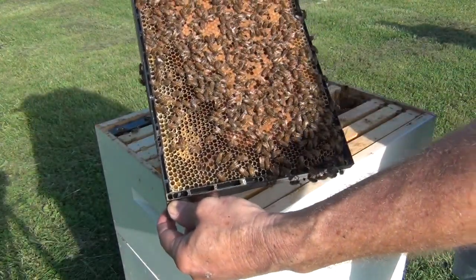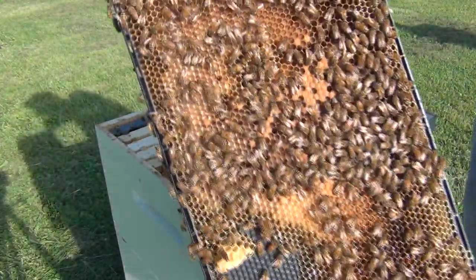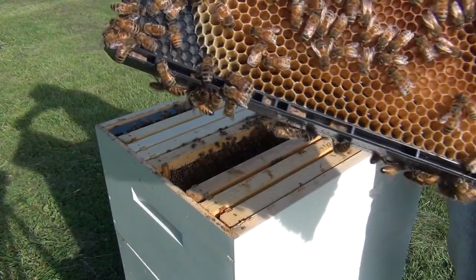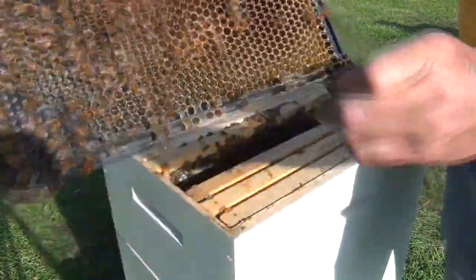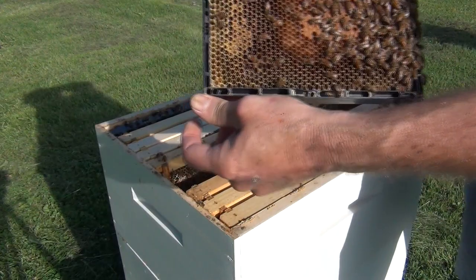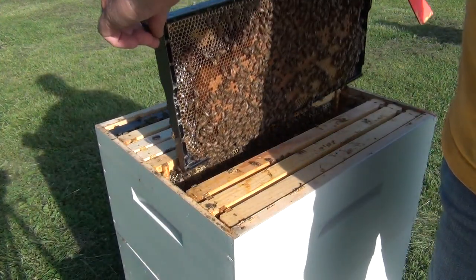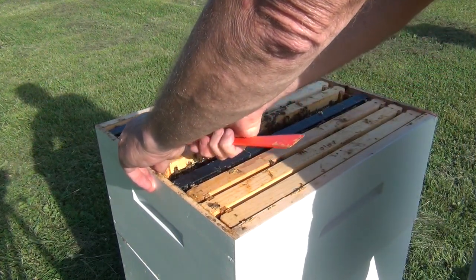Good brood pattern again. Do you see the queen? We have open larva here. That means the queen was here five or six days ago. I see some eggs — or very young larva — near the edge. I'm not sure if the camera is picking it up, but I can tell the queen has been here. I'll check both sides — nope, she's not on this one. By my thumb you can see they're starting to seal off some nectar into a sealed frame of honey. The queen possibly is on the next frame since she laid on this one just a few days ago.